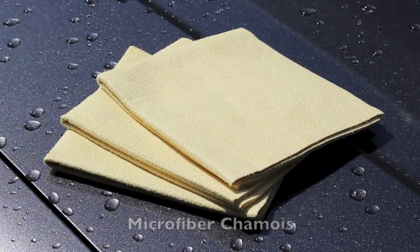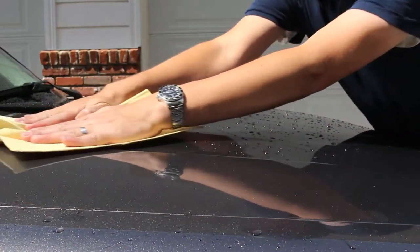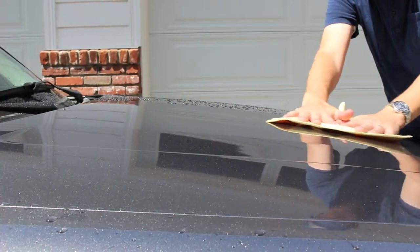The Micro Chamois combines the drying performance of a traditional leather chamois with the easy use and care of a microfiber drying towel. The Micro Chamois is a highly absorbent 12 inch by 12 inch microfiber towel.